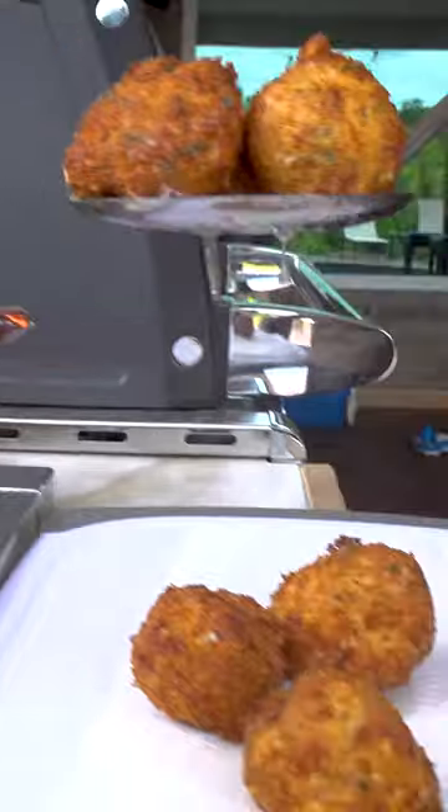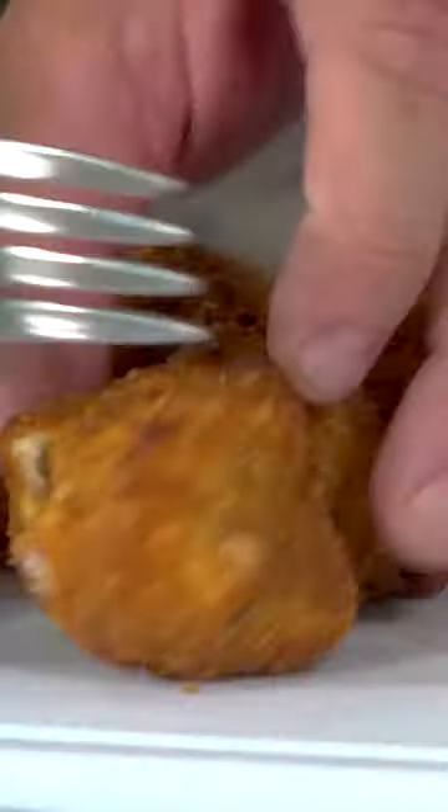Got them out of the deep fryer, nice golden brown. Perfect. You ready to try one? Absolutely, let's do it. Jalapeño cheese balls with venison sausage — really good. Two thumbs up from this guy.